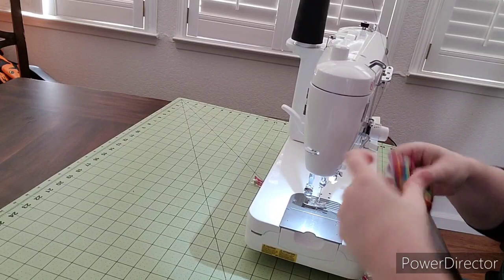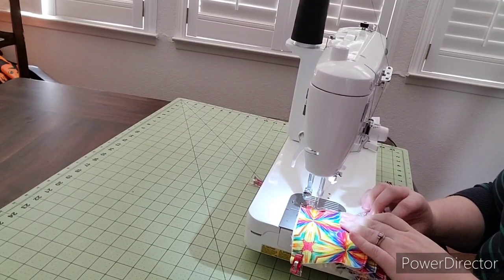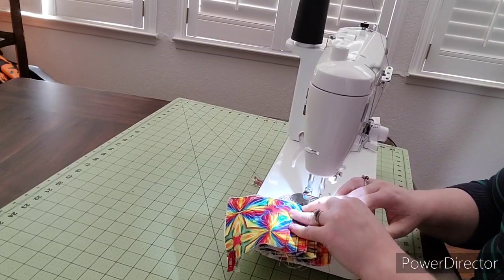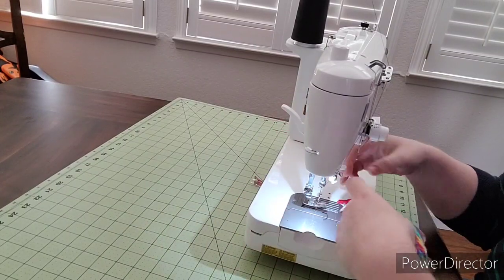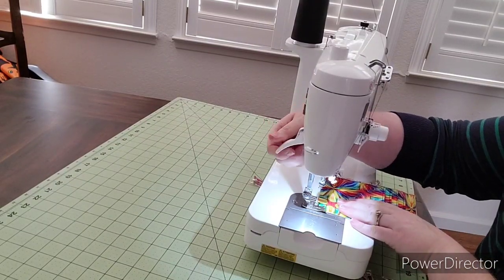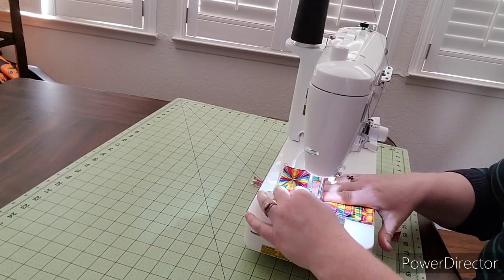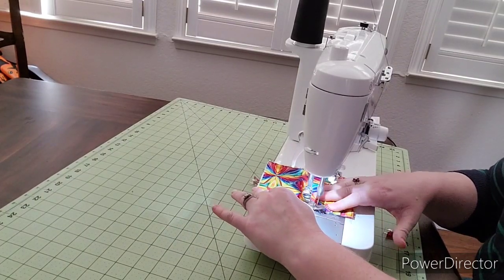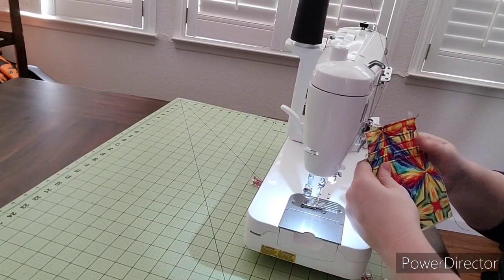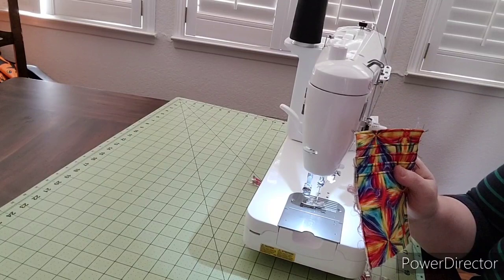Now we're going to baste the edges so that everything stays in place when we're doing the next step — eighth of an inch. I always like to sew from the bottom up so you don't get caught this way. If you have a domestic machine it'll still work, but it is thick so you should go slow. Okay, there's the card slots.